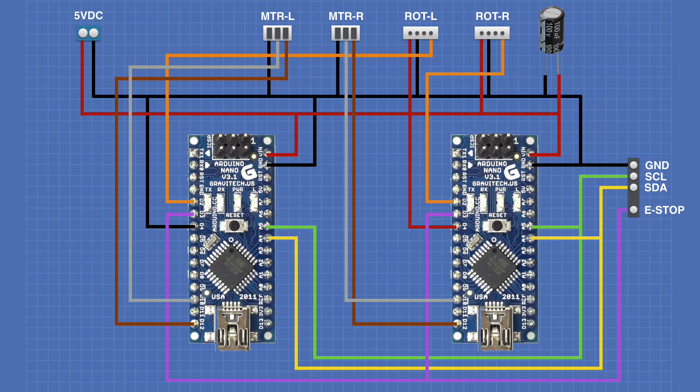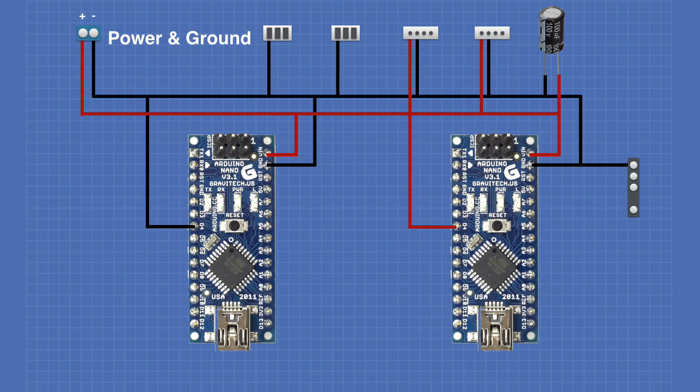Now let's break down the schematic into individual components. Starting with the power and ground connections — these are fairly simple. You'll notice the electrolytic capacitor sits across power and ground; make certain you get the polarity correct. You don't have to use 100 microfarads — any value will really do. It's not even completely necessary, but I like it to filter out any electrical noise the power supply lines may have picked up. There are also grounds running to the motor controller connections and both ground and power running to the rotary encoder connections, since you need to power the rotary encoder with 5 volts. Power and ground are also connected to the GND and VIN pins on the Arduino Nanos.